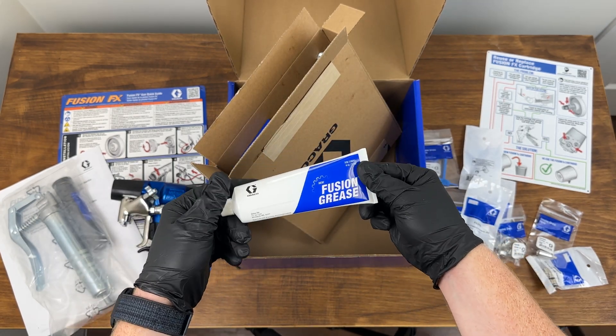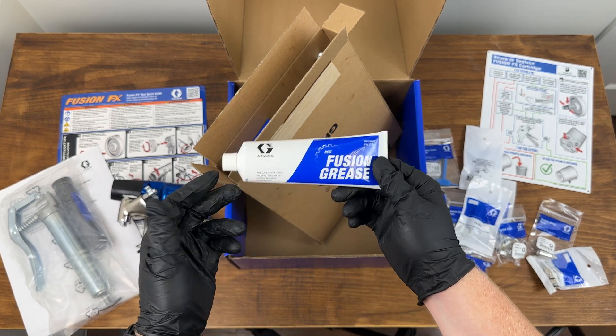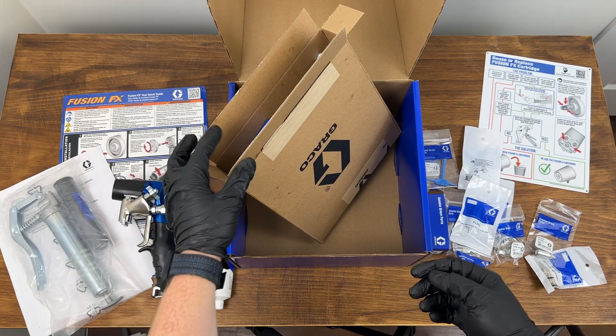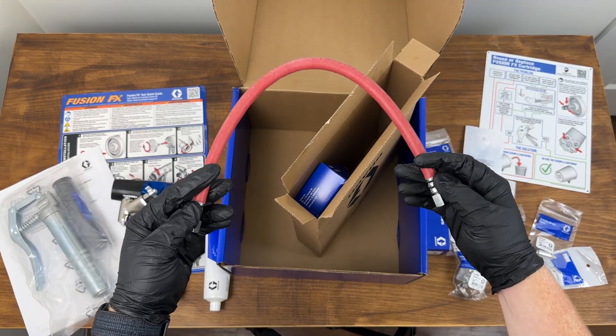Also included is a tube of Fusion lithium grease — no moisture in this, which is really important because isocyanate does not like moisture. And continuing through the box, we have your typical air hose.